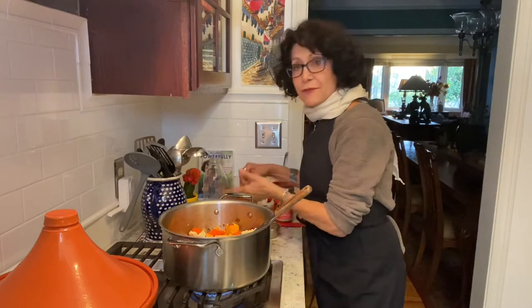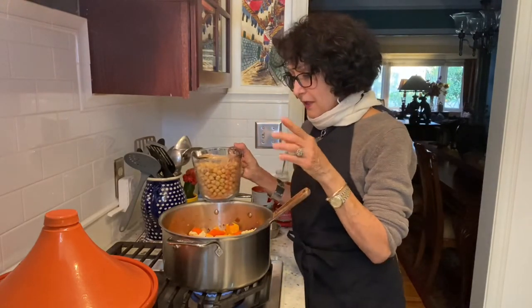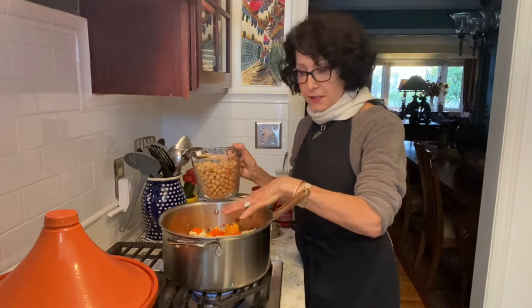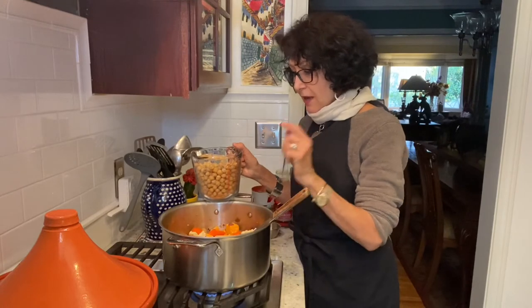If you love the food enough, you'll eat it and not miss anything else. We have in here cauliflower, onion, garlic, seasonings, cauliflower, butternut squash, and carrot.